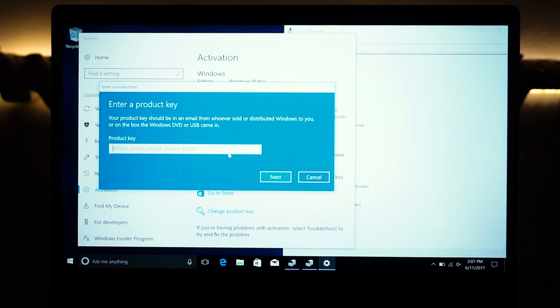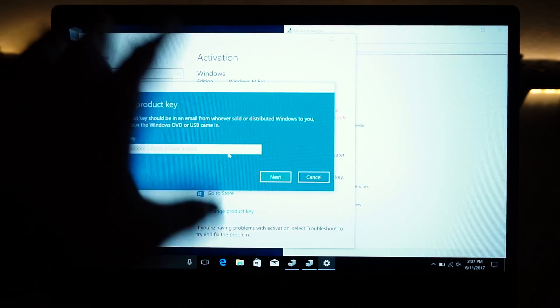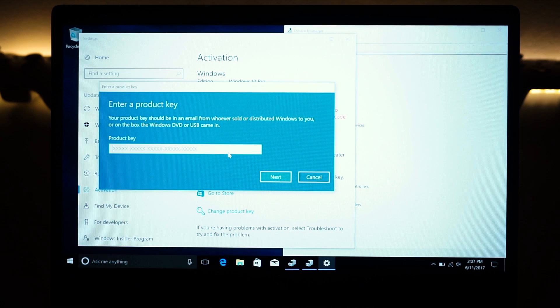If your old laptop is Windows 7, 8, or 10, it doesn't matter — as long as it's Pro or Home that matches whatever Windows you have installed, it should work. From my experience, Microsoft has made old Windows 7 and 8 keys activatable on Windows 10, so you don't need the upgrade option — you can just take the key and put it in.